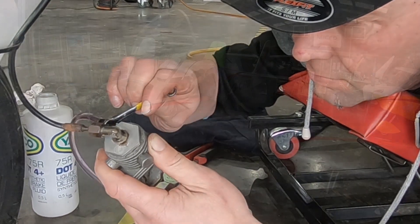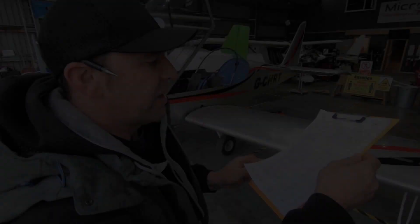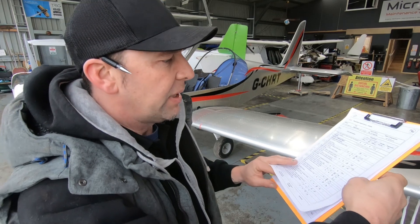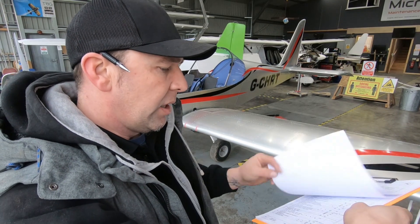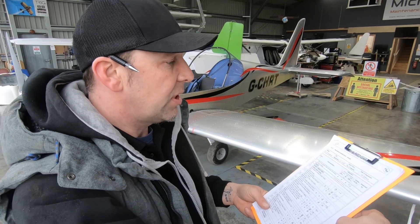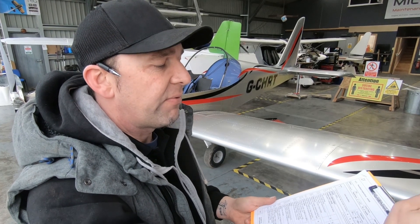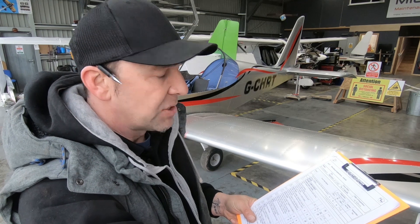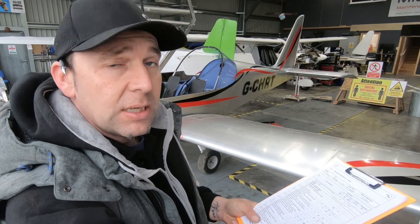In terms of the airframe service, we've worked our way through the worksheet. We've found a few things that do need to be addressed — mainly tyres and rubber parts, which can always be an issue on any aircraft — but other than that it's in generally very, very good condition. We've also worked through the lubrication worksheet ensuring that's all complete, and it's flagged up no faults. I'm now going to hand over to Alan so he can crack on with the permit to fly, which is a further detailed inspection covering some finer details, starting with the paperwork.